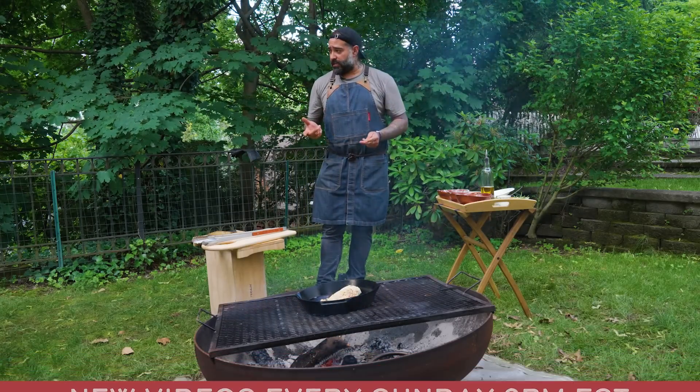So guys, just sear one side at very high temperature. What you're gonna do is take it to a nice color and cook it a little longer indirect, out of the oil. I like to baste it a little bit with some oil to give it some extra color and flavor — give it a little color on each side.